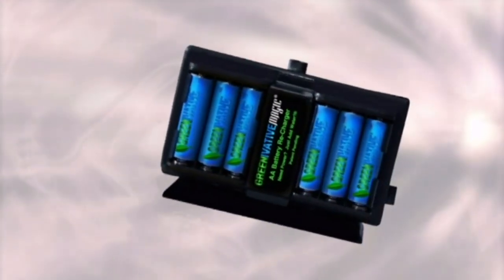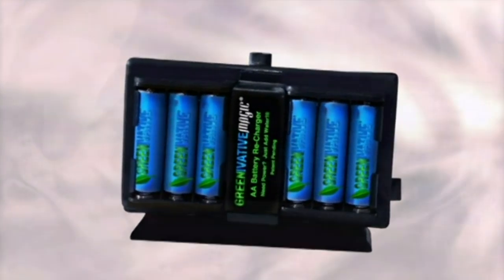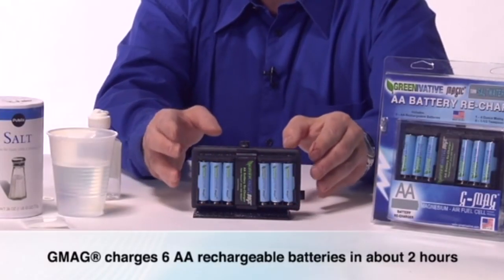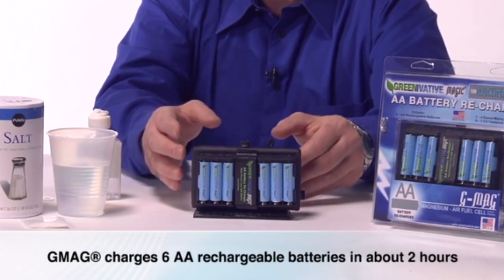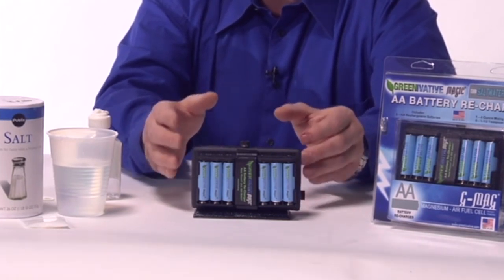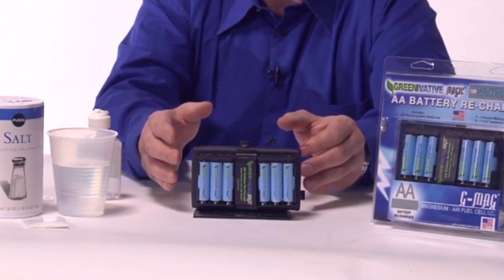The Greenovative Magic GMAG Fuel Cell provides a new and exciting approach to make power and charge batteries — power from salt water. Unbelievable! This 5-ounce GMAG will charge 6 AA rechargeable batteries in about 2 hours, just by adding salt water to the unit. Amazing!